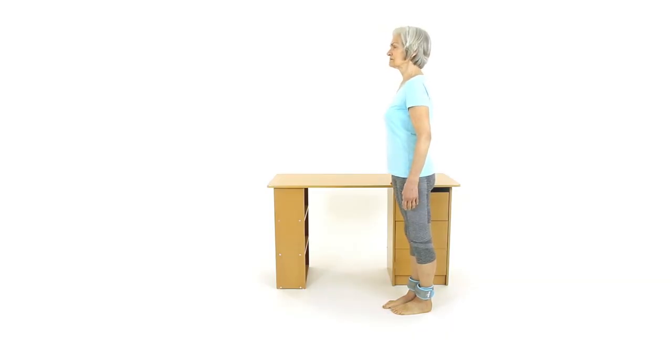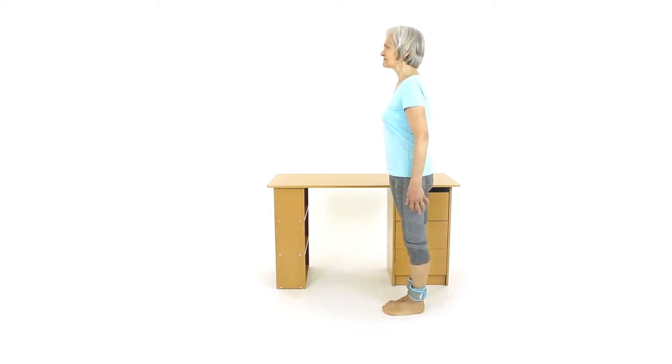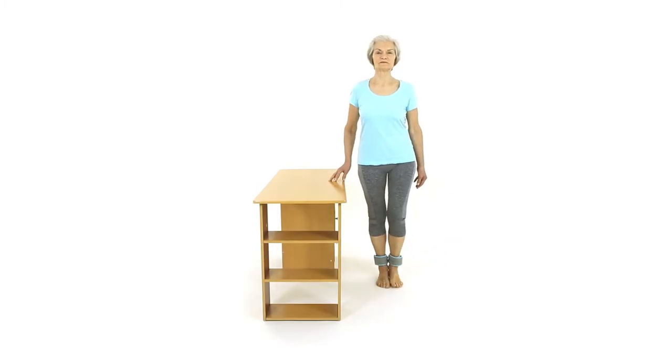Place an ankle weight around each ankle. Stand upright holding onto a wall or table and move your leg in front of you at approximately a 30-degree angle. You will most likely feel a stretch behind the back of the thigh, hamstring, and your thigh muscles working.